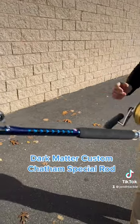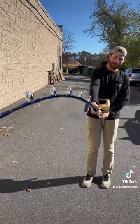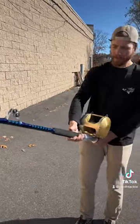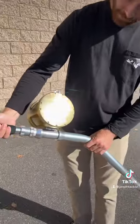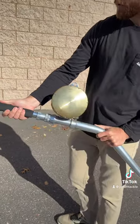And then the Dark Matter Custom — that Chatham special with all the Winthrop guides and that blue fade — unlimited. The thing is just an absolute animal of a rod. Put them together, you get a sick combo. Three grand gets you this thing with line, give or take a couple hundred bucks, and you're good to go.